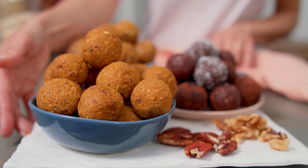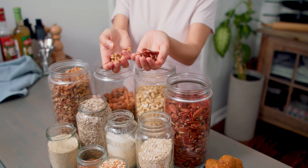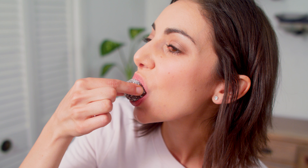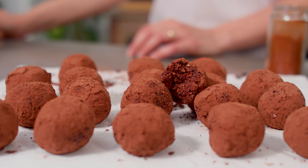We've actually showcased these once before on this channel, but it was in our how-to-make energy balls video where I break down the fundamentals of how to create these protein balls, energy balls, bliss balls, whatever you want to call them. I set you up with the basics for how to create these bite-sized snacks in really any flavor of your desire. I was actually even challenged by one of you to create a chocolate chili flavored energy ball in that video on the fly.